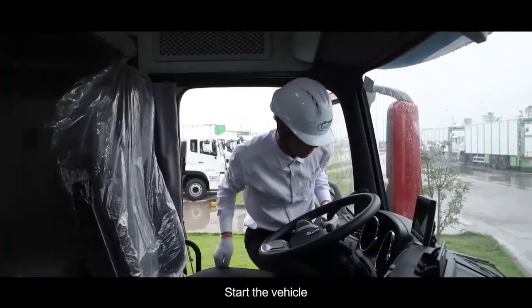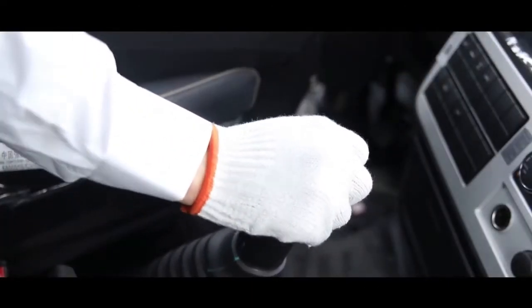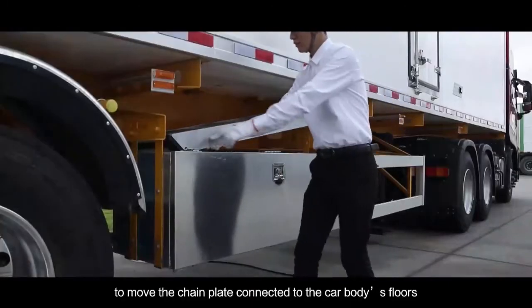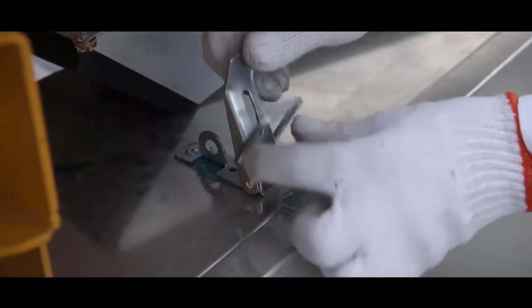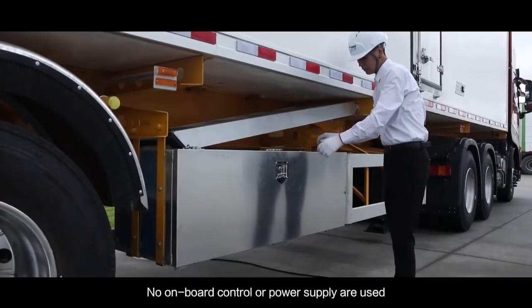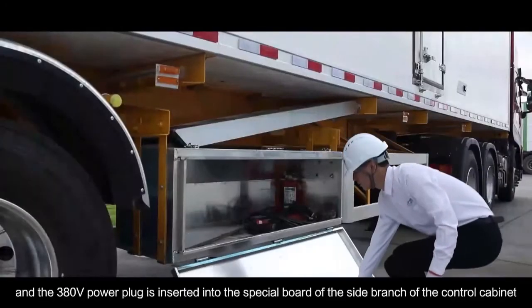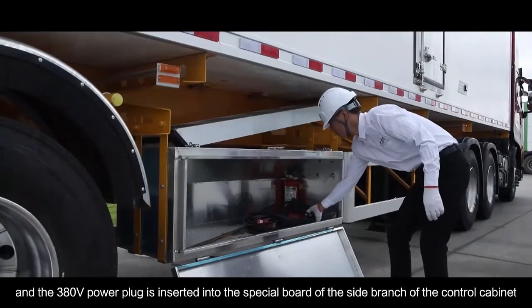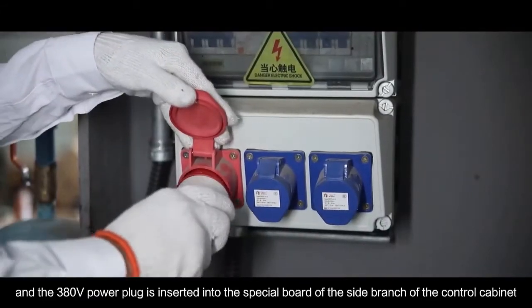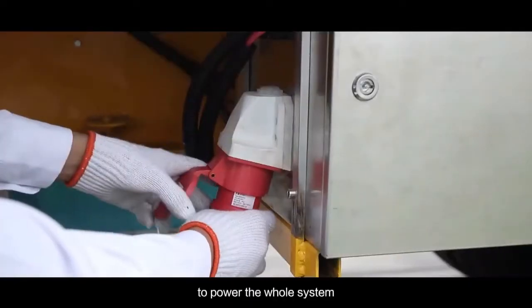Start the vehicle and let it run at idle speed. Press the power takeoff switch to move the chain plate connected to the car body's floor. There is an independent control and power system — no onboard control or power supply is used. Insert the 380-watt power plug into the special board on the side branch of the control cabinet to power the whole system.